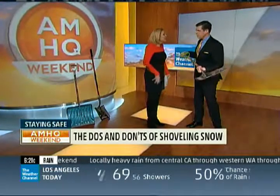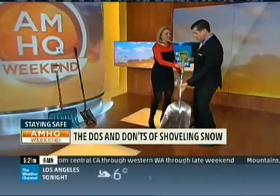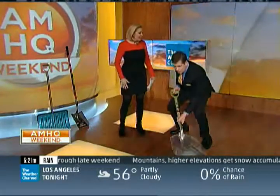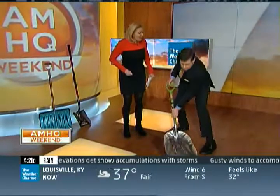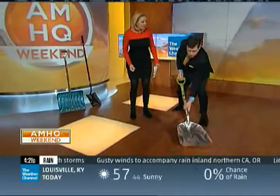You want to pick a small shovel and use your knees, not your back. You want to use your knees — knees down — not your back. Keep your back straight. Use that core. When you've been doing those sit-ups, work on that core. And try to push the snow. Try not to lift. Try to push, and try not to twist.